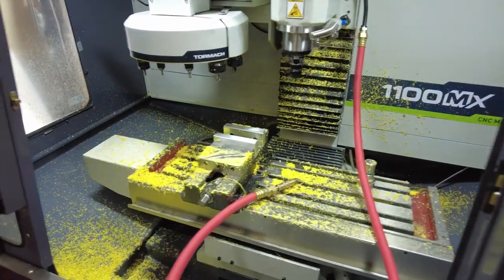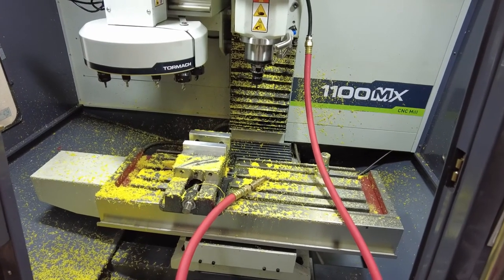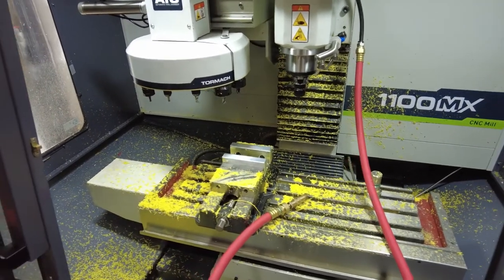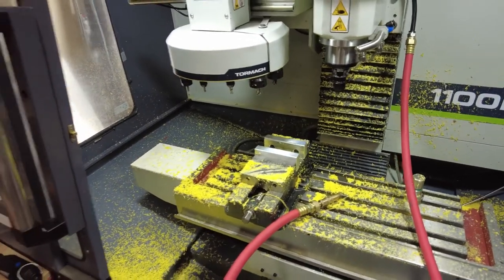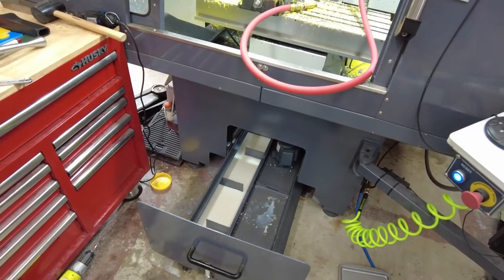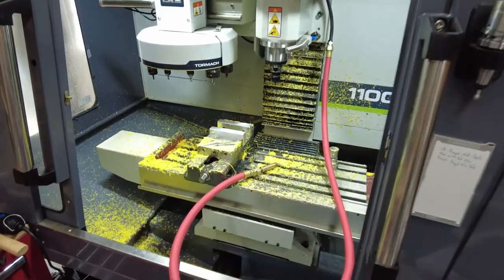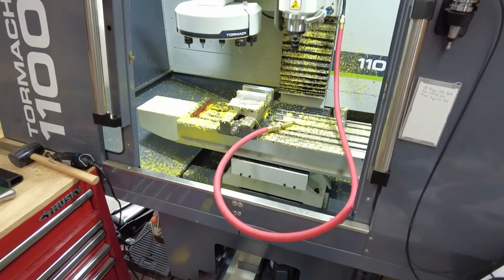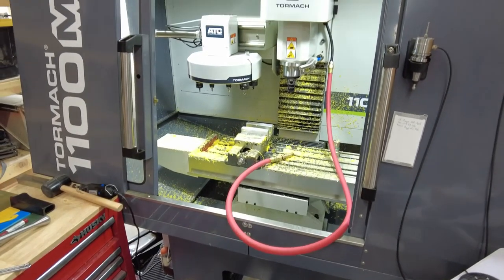Some of you are probably wondering why I didn't wash the machine down before I cleaned that chip pan. I'm kind of kicking myself for that — the problem is I did not have coolant that the pump could suck up to wash this down earlier. So I'm actually going to put the pan back in while it's not totally clean, then wash it out, then pull it back out, because now I have coolant to actually do a wash-down. Kind of convoluted — I don't recommend it this way, but with that sight glass situation, that's just how it went.